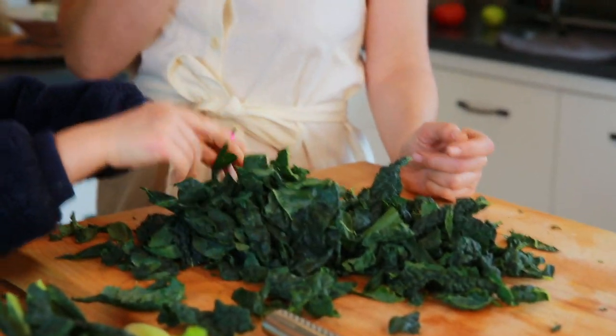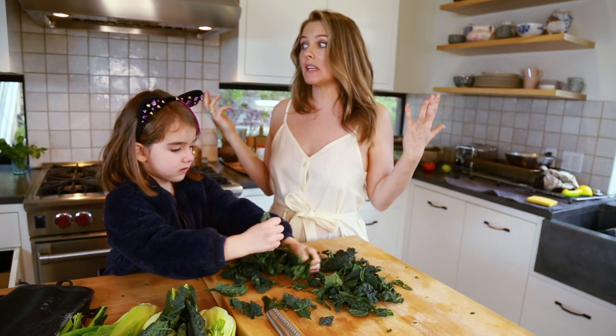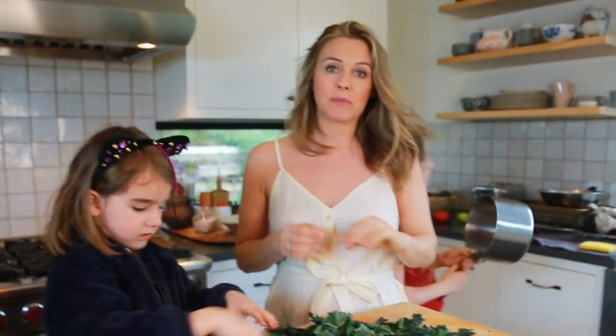Very important question when talking about greens: do you want to feel awake and uplifted, or do you want to feel relaxed? Uplifted? So we're gonna blanch. Because if we wanted to feel relaxed, we would steam it.